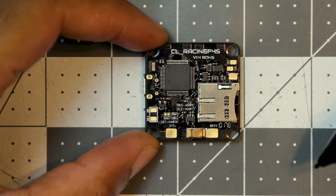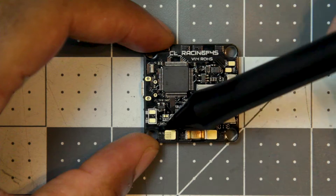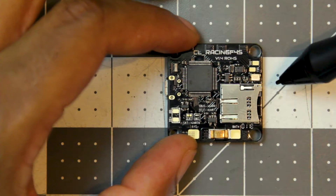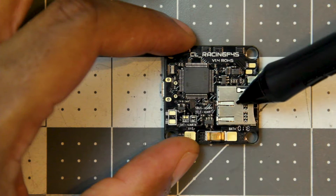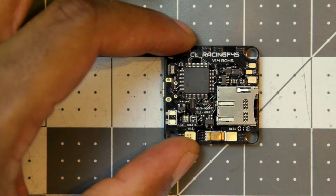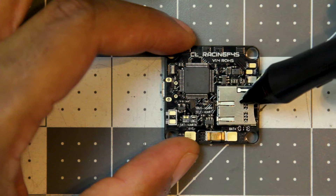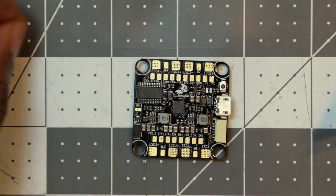Here you have pads to wire up a buzzer if you want to use that. You have your battery leads — negative and positive — and you also have a couple of other ports that can be used for things like smart audio. You also have an SD card slot to store your blackbox logging. Blackbox logging is basically recorded feedback data of the performance of your copter, which you can use to troubleshoot issues or evaluate your tune. You can look back at the recorded data to analyze how well your changes have affected the flight characteristics of your quad.